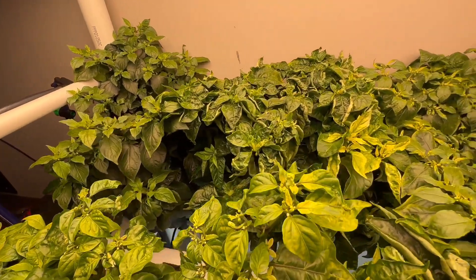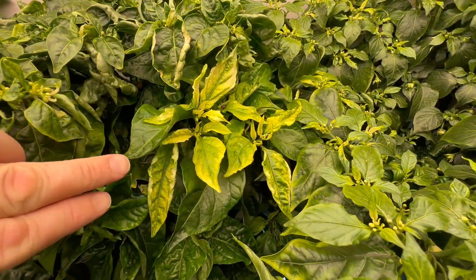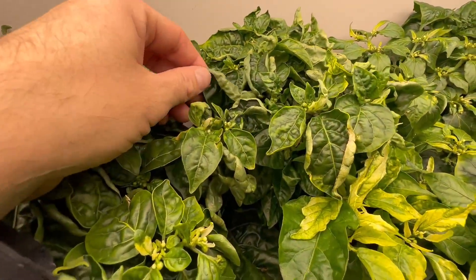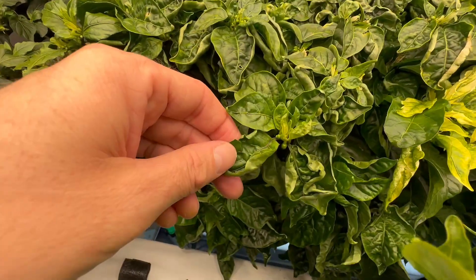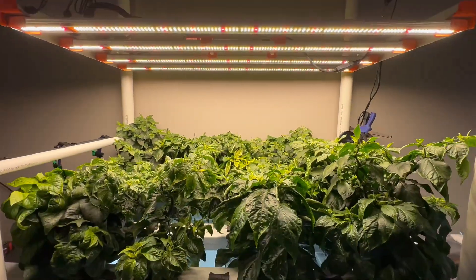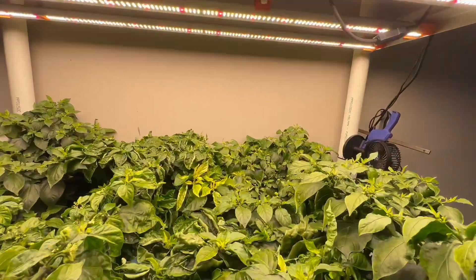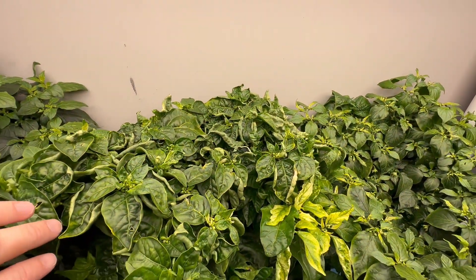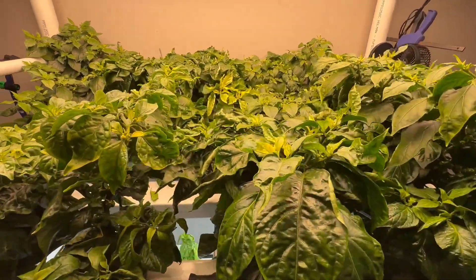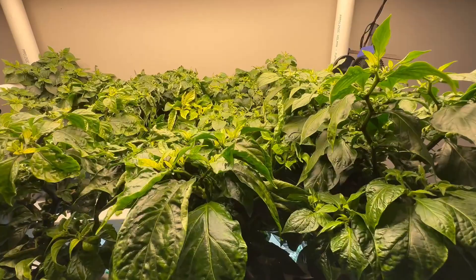Another thing I've noticed is that where there's been new leaf growth on the chilies it's also quite yellow, which I suspect is related to the same issue affecting the basil. Also, I had leaf curling on a couple of plants — a few viewers helpfully commented that my lights were too close and too intense. I think that actually was the problem because I've raised the light and it seems to be improving — the ones already curled aren't uncurling but all the new growth doesn't seem to be curling.